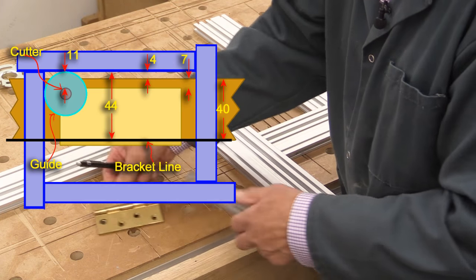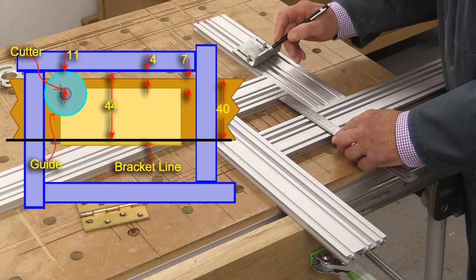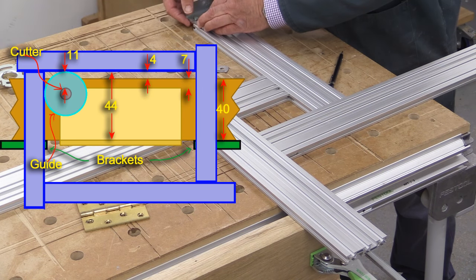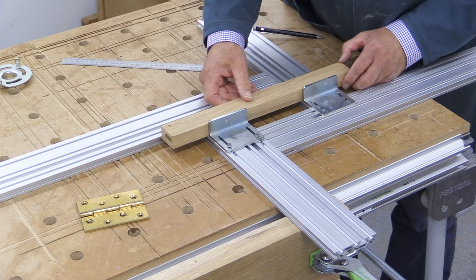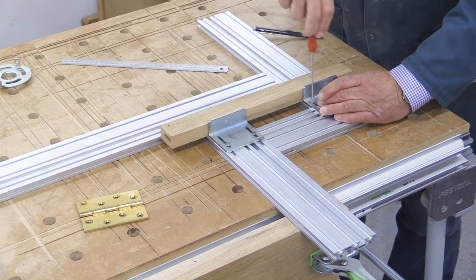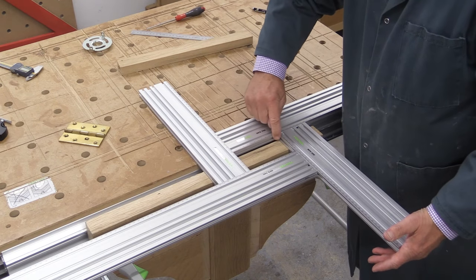So if I now measure on here 44 millimetres and put a pencil mark, and the same here - 44 and put a pencil mark - that's where I want those brackets to be. These fit on using those same semi-circular little rail nuts. I've got my pencil lines, I can line up this piece of wood and bring these brackets up against there and tighten them into place. With those two in place, when I turn it over and position it against my piece of wood, I've got this face in the exact position I need it.